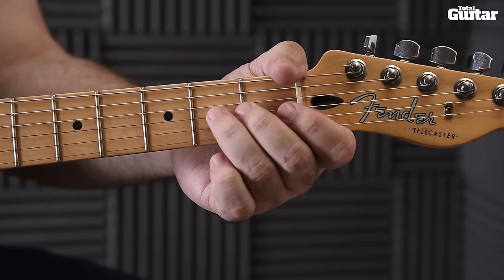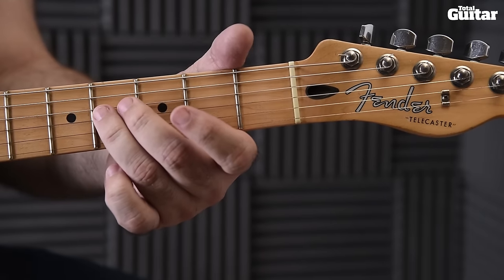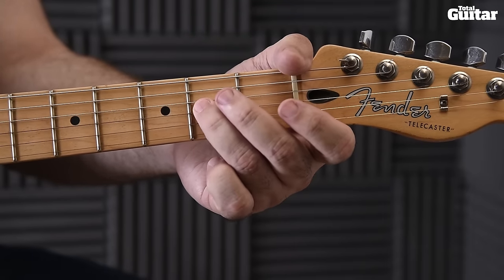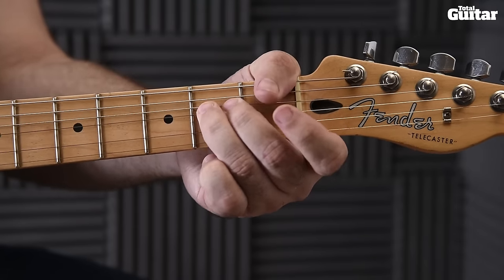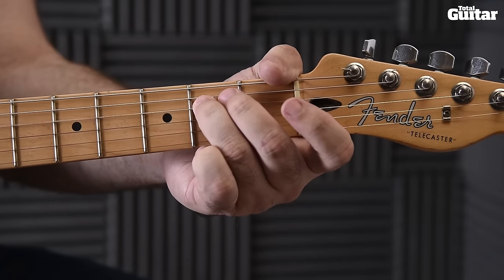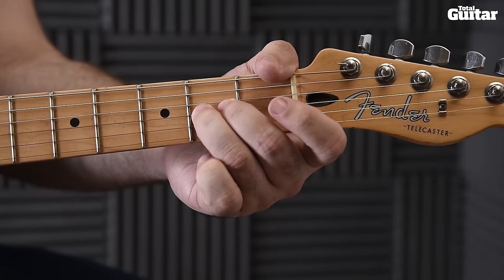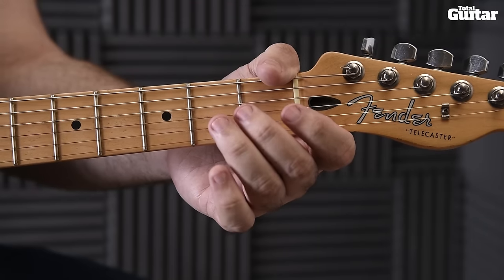Staying on the third string, then quickly slide up into the fourth fret, back to the open third string, second fret, open and open again — altogether that's the shape of the lower part.